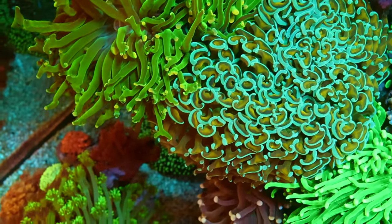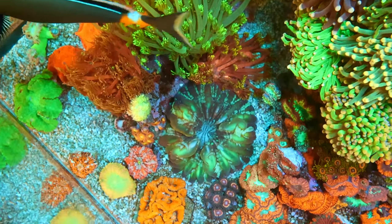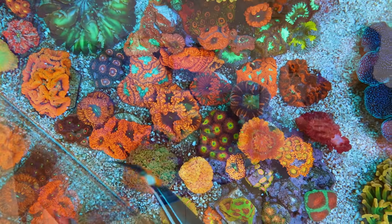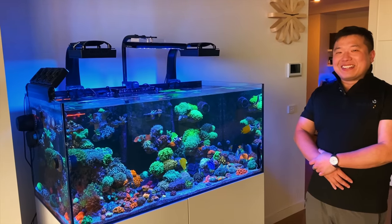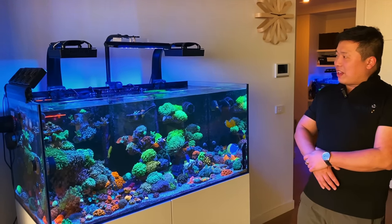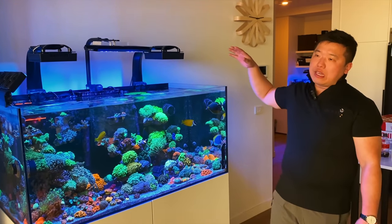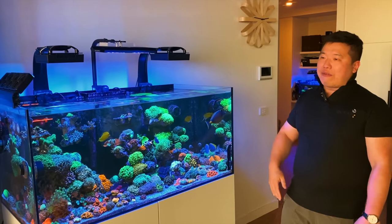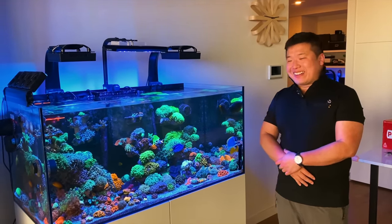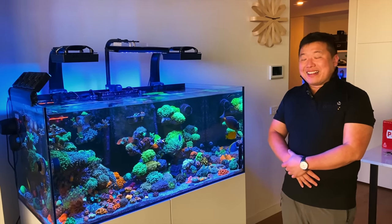Henry notes this is contrary to what many beginners see on videos where people say LPS don't like much power. But when he visited Sam's place, Sam's camera was showing 350-400 PAR. So he felt safe to raise the levels. Sam jokes maybe he should be looking at Henry's power values because the LPS in here are absolutely ridiculous. Henry keeps a flat light schedule — just ramp up for half an hour, hold for about 12 hours straight, then ramp down. No need for crazy colored spikes or peaks.